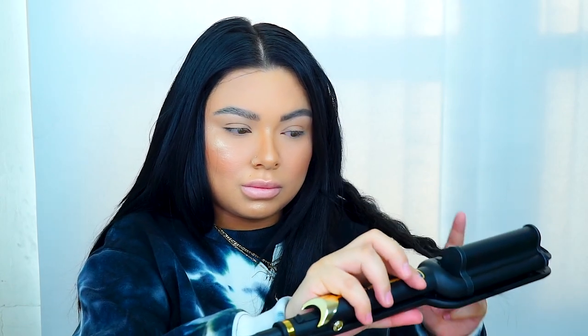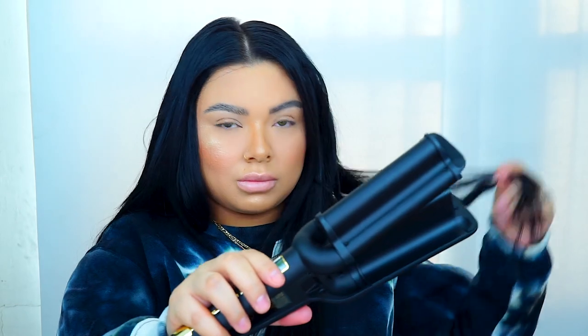I'll list all the products down below — everything I used. I did use a heat protectant on my hair as well, I just didn't film that part. I'll also list the extensions I use and all the other products in the description below.